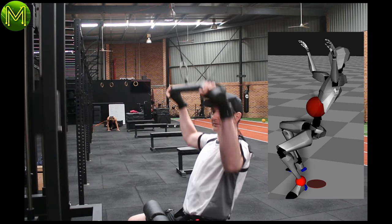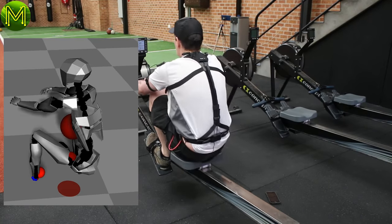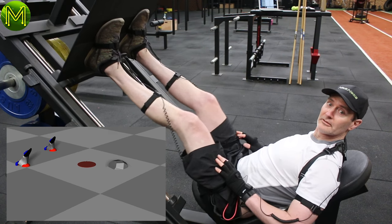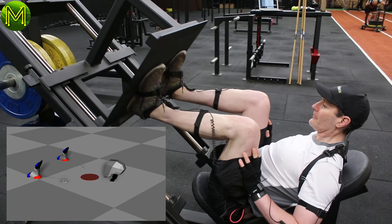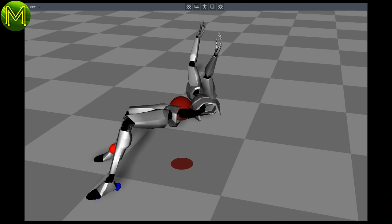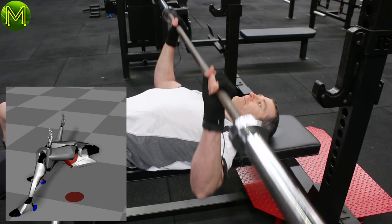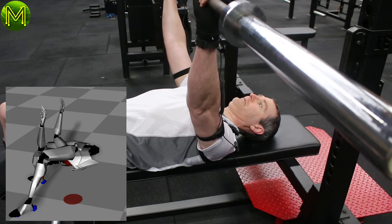Doing lat pull-downs was okay — actually it was a pretty good capture. And the rowing machine was coming up with a decent capture as well. But leg presses — this is where it starts to get a little funky. The software still thinks my feet are firmly on the ground, and all I'm doing is pushing myself into the ground. Can you figure out what I'm doing here? It's supposed to be a barbell bench press. This is a great example of where the first problem lies, and it's called drift.